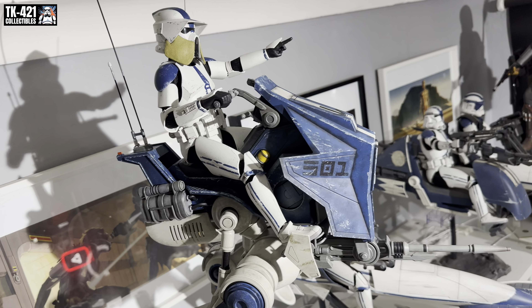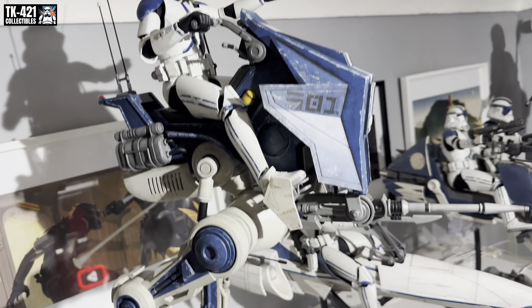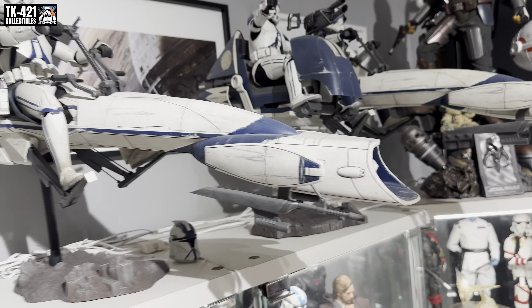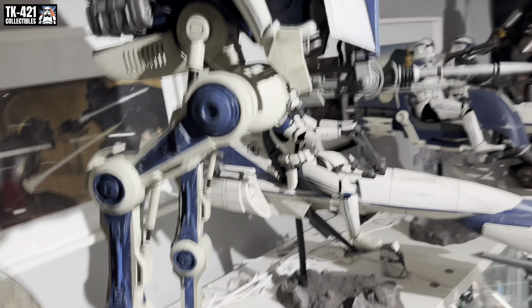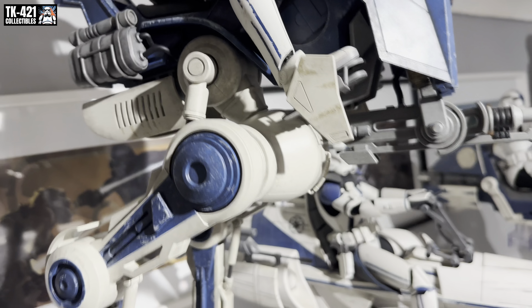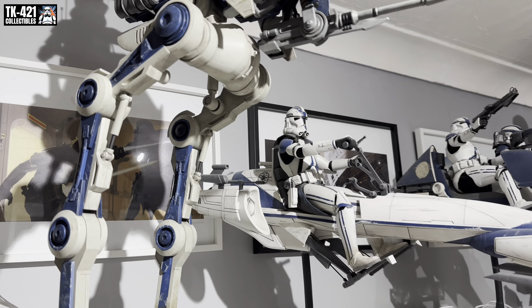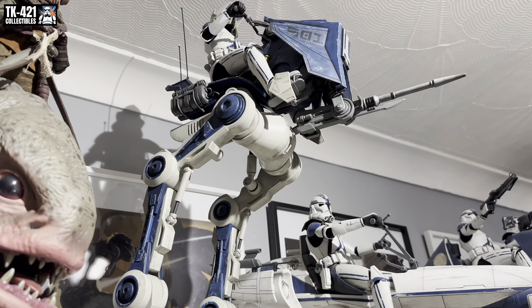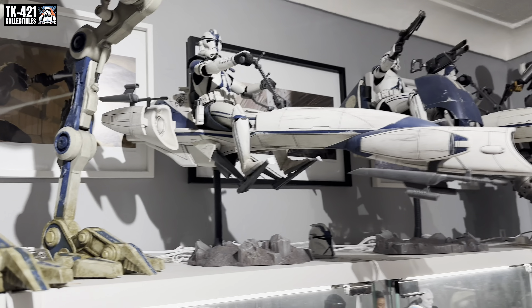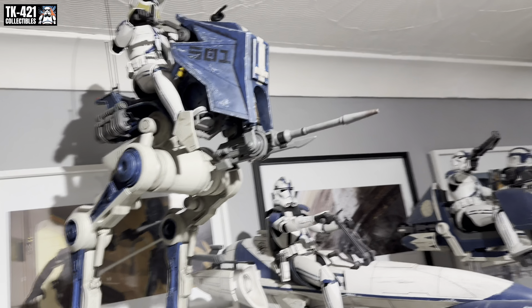Depending on how high your ceilings are, mine just about fits on top of a Detolf. With the other vehicles there, there's not much room between the antenna and the ceiling, but I need to get rid of that Artex. Anyway, looking amazing — glad it fits up there.